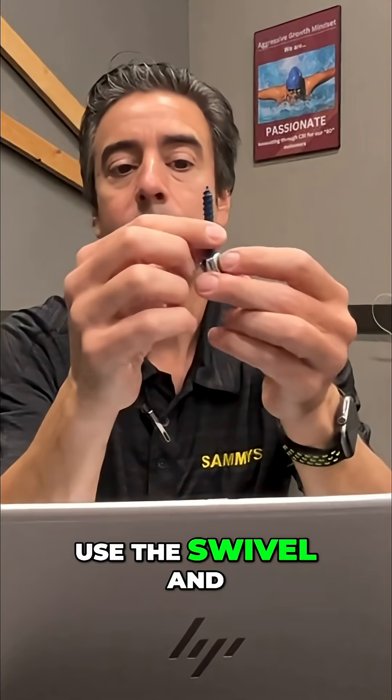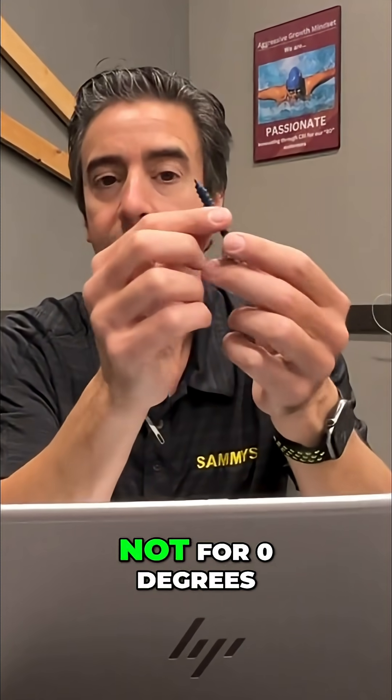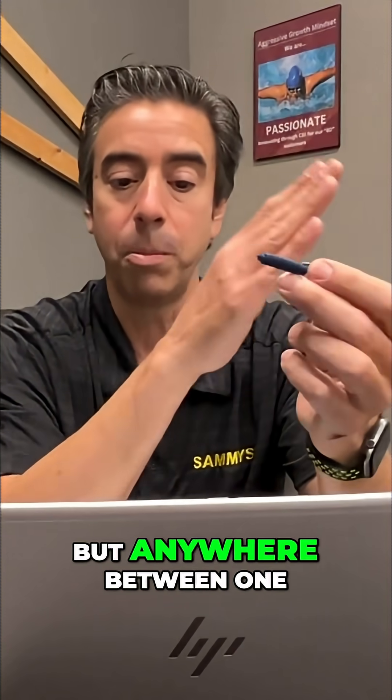So again, use the swivel for what it's designed for — not for zero degrees, not for 90 degrees, but anywhere between 1 to 89.